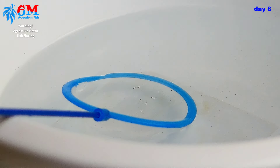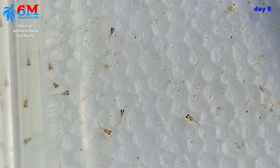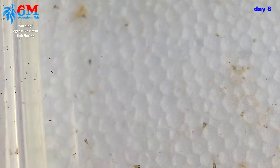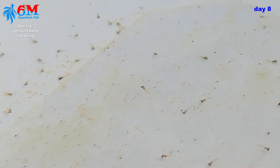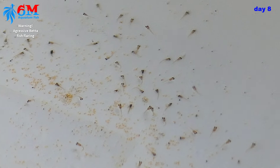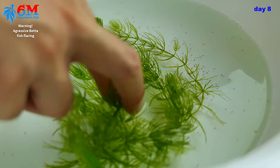I'm going to transfer all of the fry to a round basin. If we don't transfer them, when we feed with BBS the BBS tends to go to the corners of the rectangular tank and some fry will starve to death because they don't see the BBS in front of them. There's no hiding place for the BBS in a round basin, which ensures all fry will get to eat. I'm also adding live plants to provide more oxygen and absorb some of the ammonia in the water.